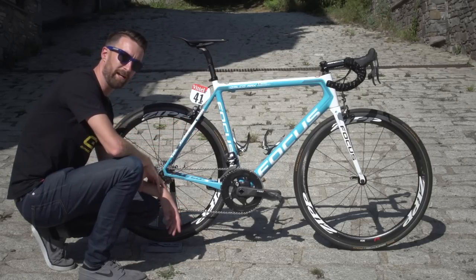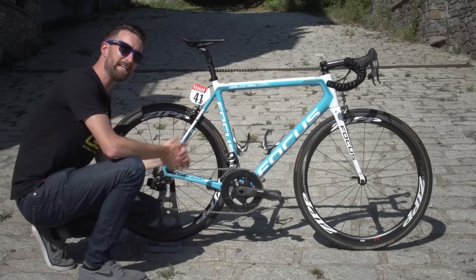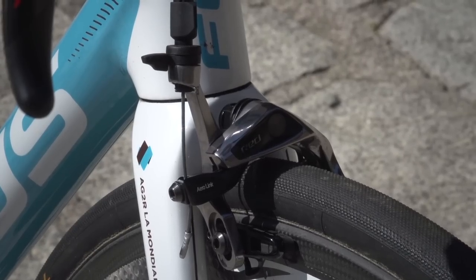Also notable is the external cabling. On this bike, that means just the brake cable, because of course it's got E-Tap on it, which means there are no cables anywhere else apart from the brakes — which is very cool.